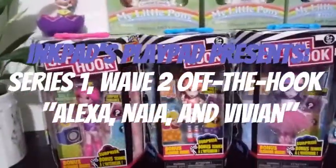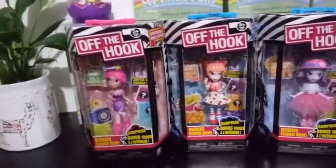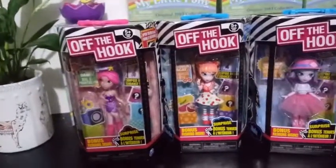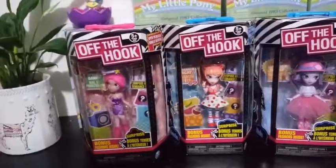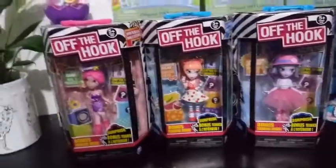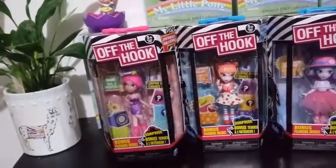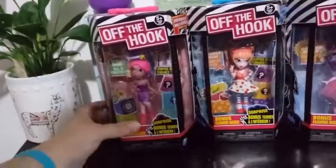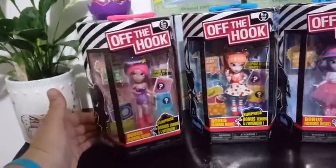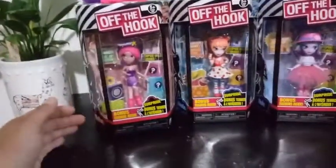Hey everybody! I'm back with another unboxing. Today I'm unboxing three more of the — I believe these are Wave 2, part of Wave 2 of the Series 1 Off the Hook dolls. I did vow to not get any more of these because I did have all six of the characters, but these went on a Super Clearance at Walmart and I just had to take a look. I saw something about each one of them that was eye-appealing, and for the price I couldn't help myself. So I'm going to give you a little bit of a lowdown on these characters.